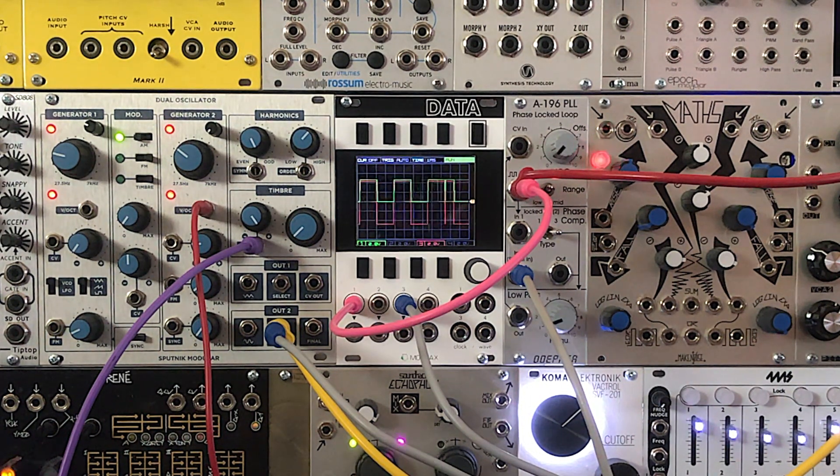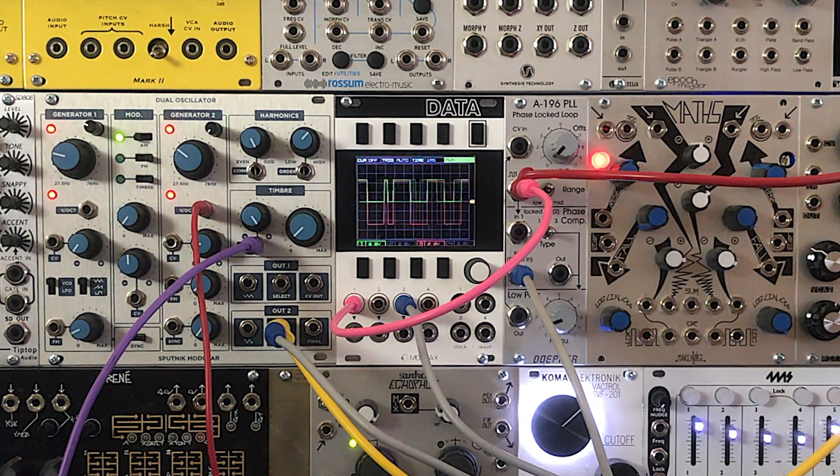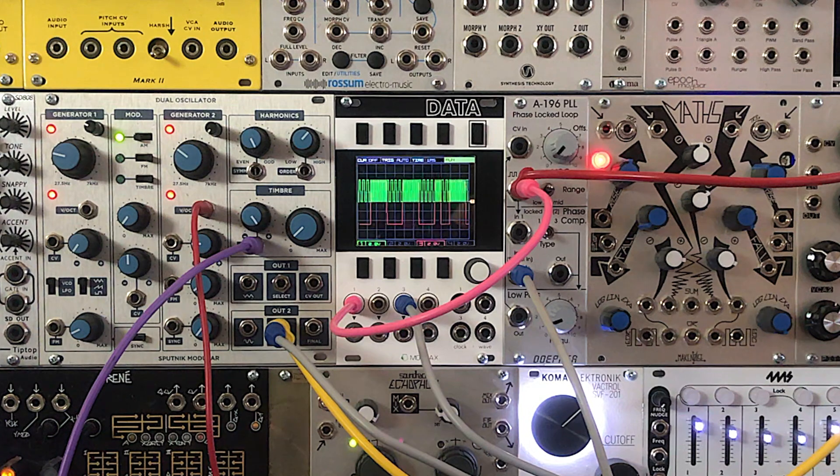As we change the source frequency, the PLL continues to track. We have been using the advanced phase comparator. Now we're going to switch to phase comparator 2. It's a little bit crustier in this case. Now we're going to switch to the XOR. It is the crudest of the phase comparators, but it also affords the most musical possibilities.